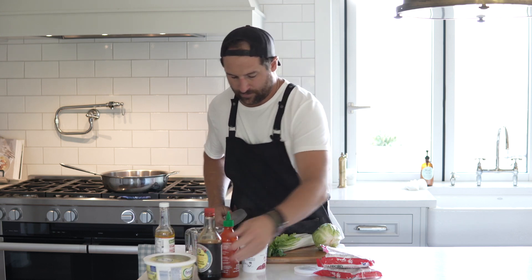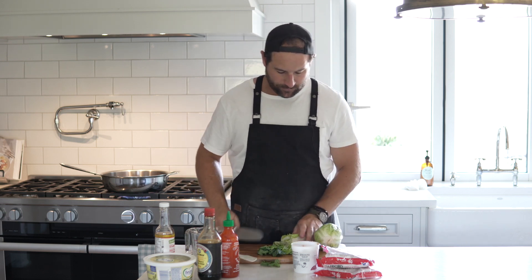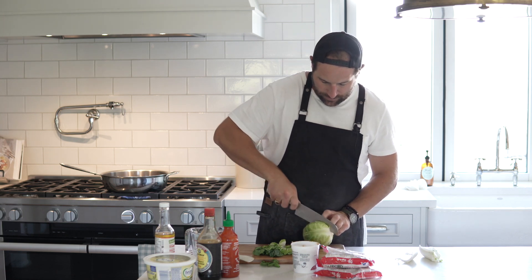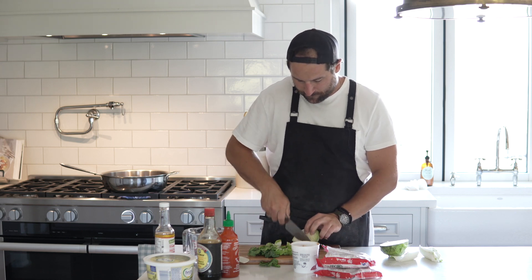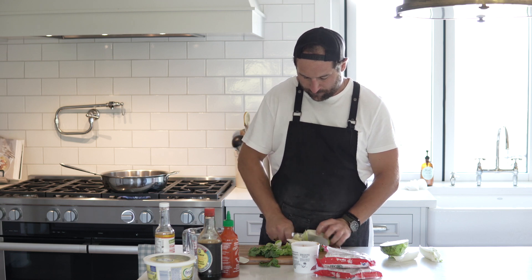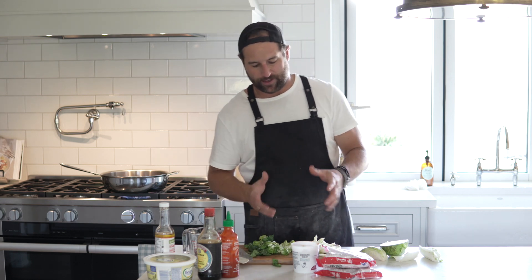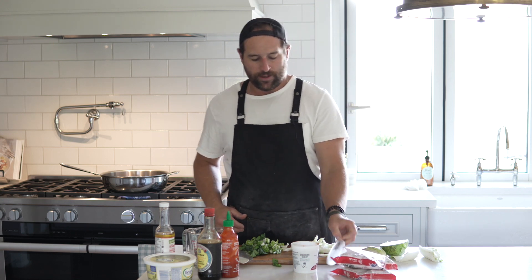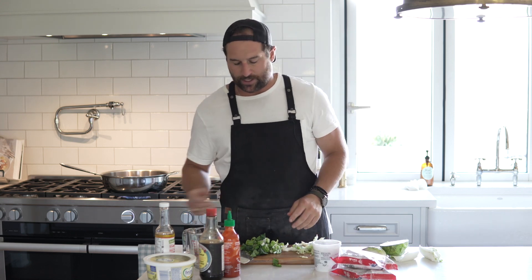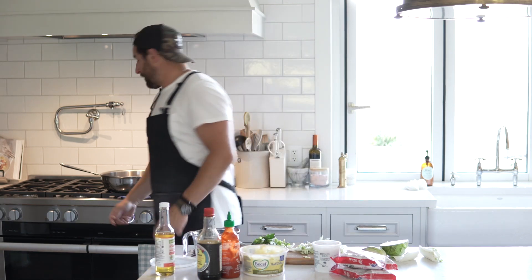Now let's chop up the bok choy and the cabbage. I think it's all going to be personal preference — if you like a lot of cabbage in your ramen, add a lot; if you don't, don't put any in at all. I'm kind of in between. I like having veggies in my ramen sometimes and sometimes I don't. So this is going to be kind of a miso-based ramen with the soy sauce flavor. I'll add my base cells in once we get to a bit of a simmer.